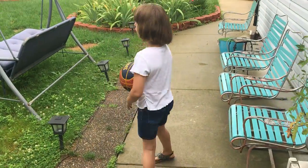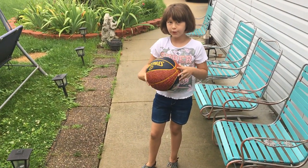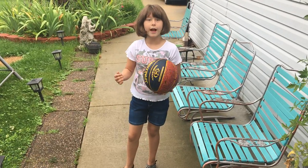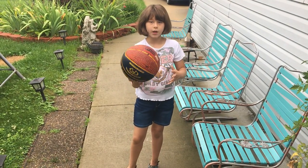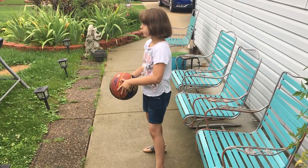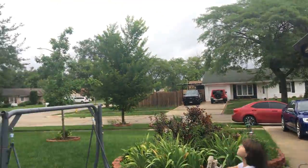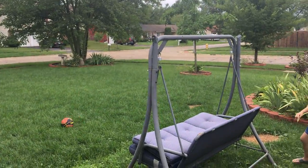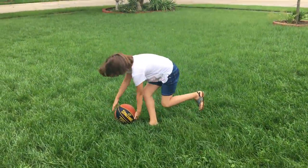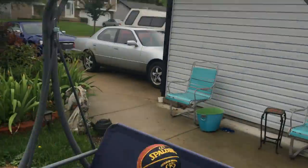Okay, so the first thing you might want to do in basketball is you might want to try to dribble first. Then, if you're at a really high hoop and you want to try to shoot it, this is how you should always do it. And that's why you don't ever shoot like this — you don't ever shoot like this — 'cause then that would just mess it up.